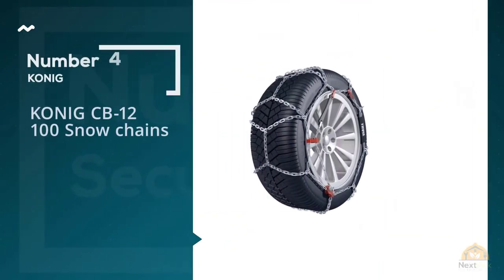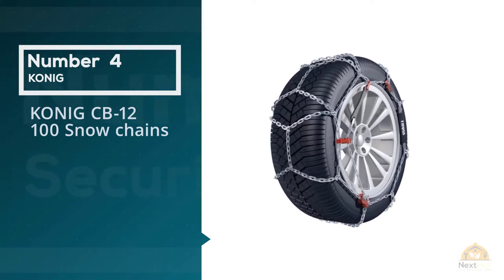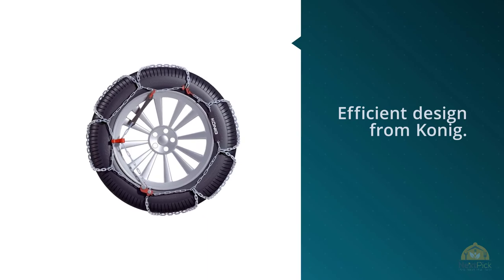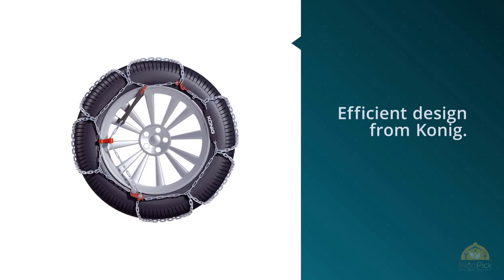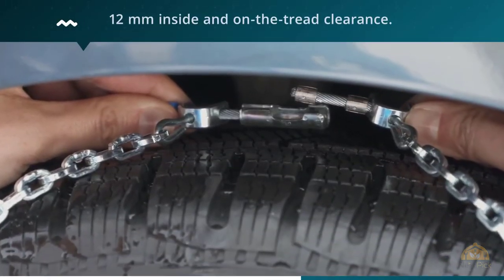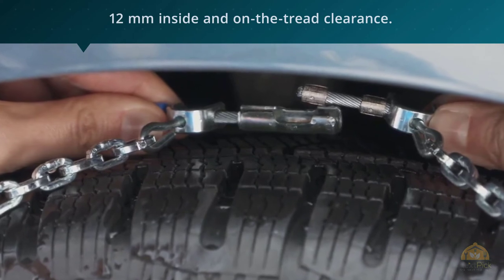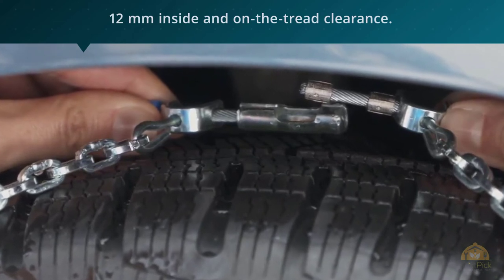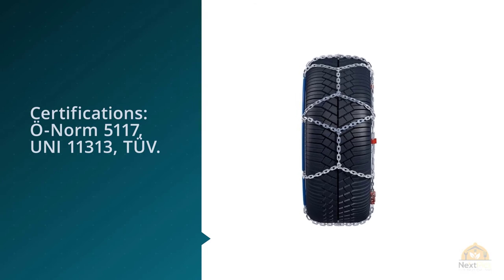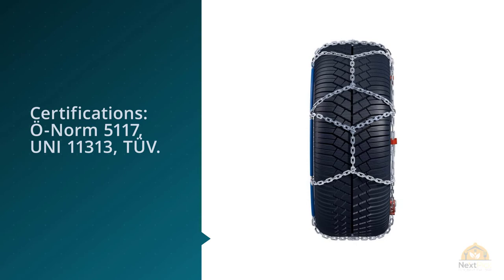4. Koenig CB12-100 Snow Chains. This is another simple but efficient design from Koenig. It's no coincidence that this is the third appearance of Koenig products on this list — they simply make some of the best tire chains on the market right now. This is another simple but effective design in the same mold as the model we took a look at above. No bells and whistles are present on this design. It is pretty much the most basic, traditional style of snow chain.